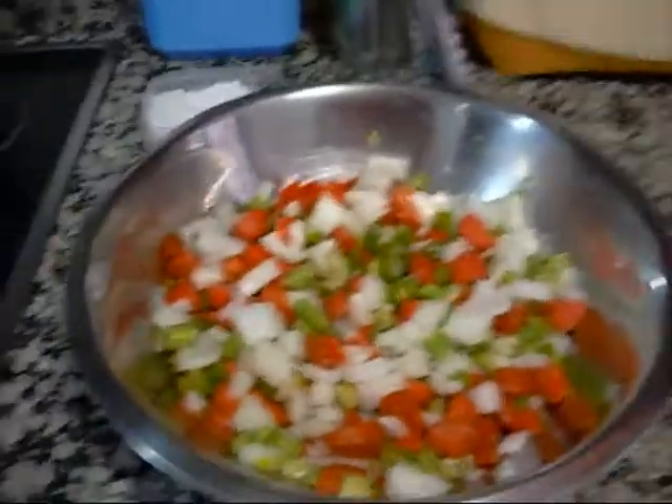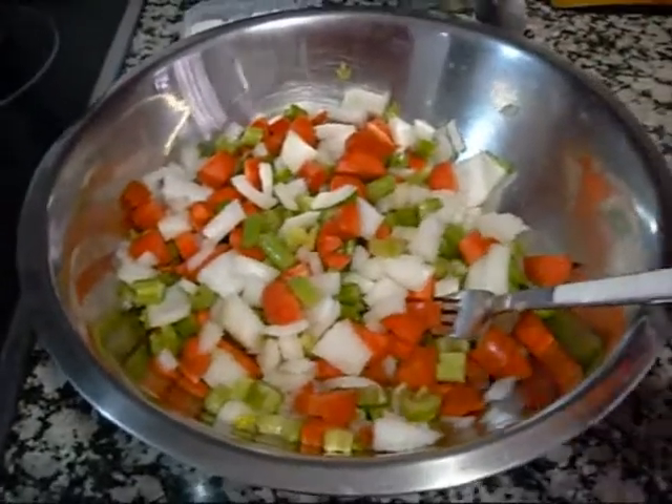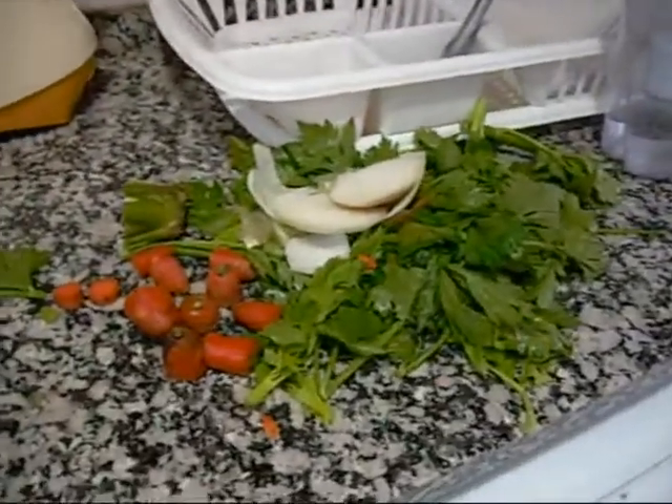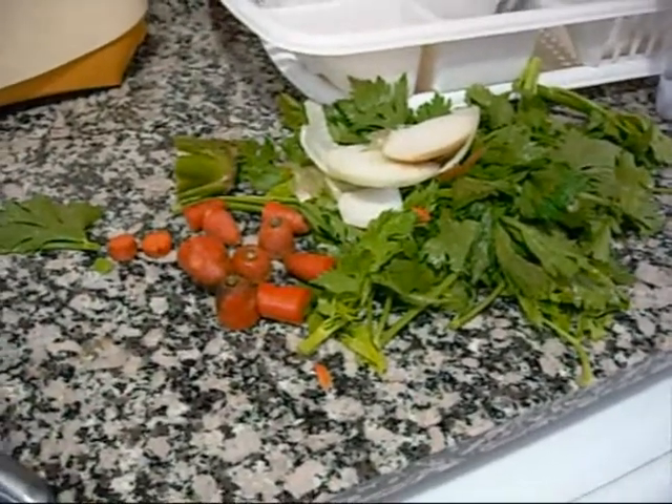I'm going to start by sautéing a mirepoix, which is equal parts celery, carrot, and onion. All the leftover trimmings I'll freeze and then use to make stock — not wanting to waste anything.